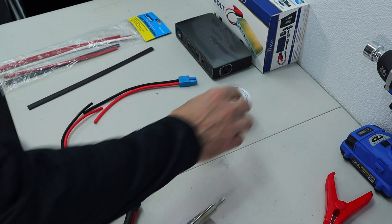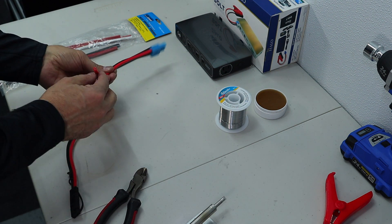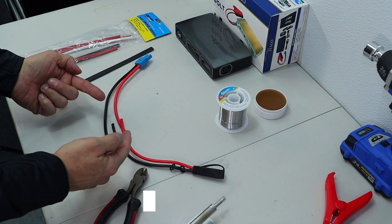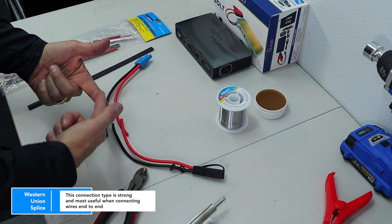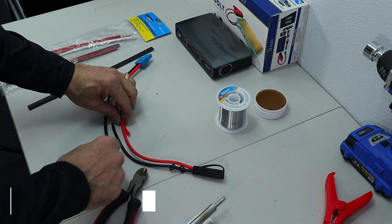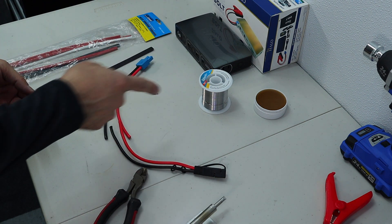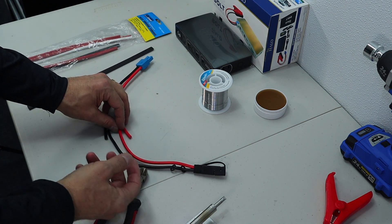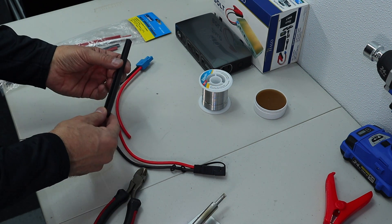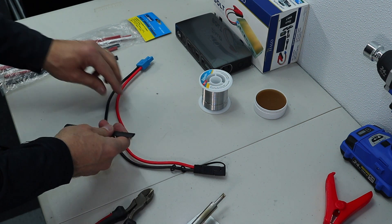So I'm going to splice these and solder them. I've got some solder and some flux paste. I'm going to have to strip these wires. Then what I'm going to do is what's called the Western Union splice — I'm going to put the two wires together, hook them around, come back the other way, spiral them, and then layer that with some flux and solder. The flux really helps the solder soak into the wires. And when I'm all done, I want it covered by heat shrink tubing, so I have to put that on ahead of time.